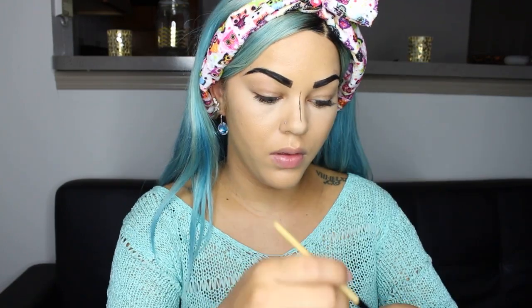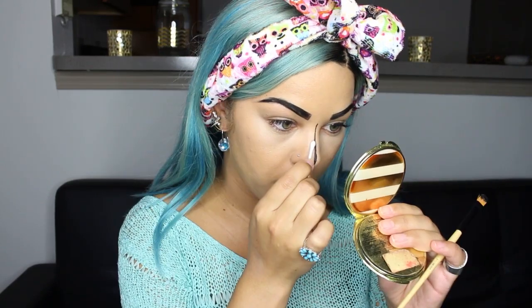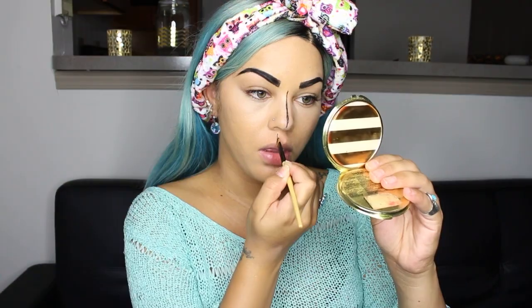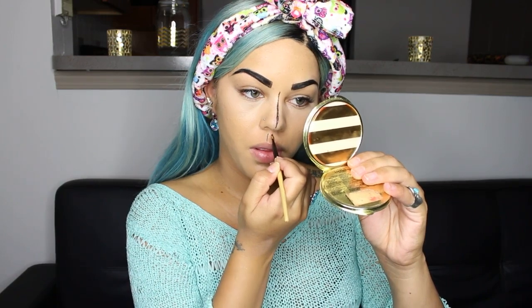And I'm just going to draw a straight line right down the middle of my nose. And it's a good idea with this look to keep some Q-tips nearby so you can go back over and fix any lines that you mess up.